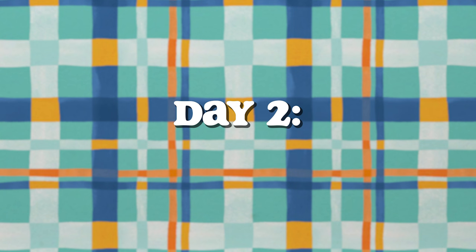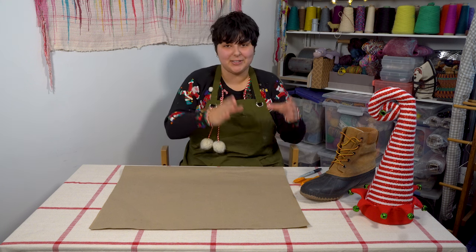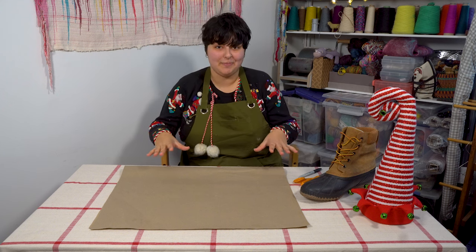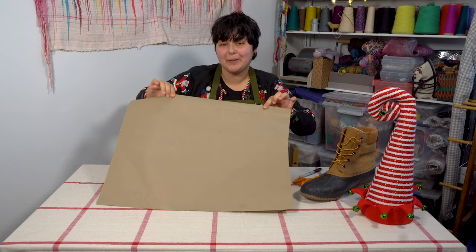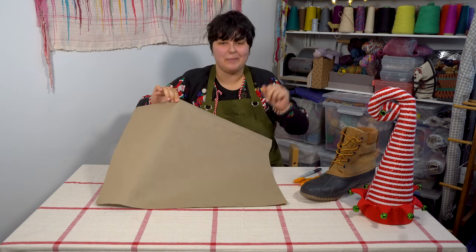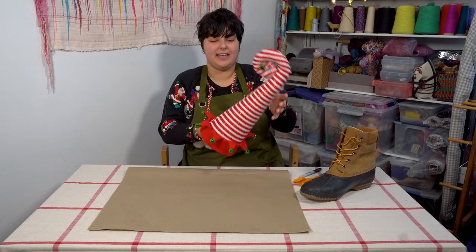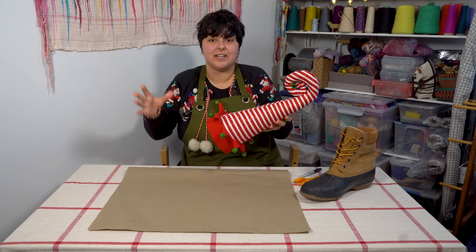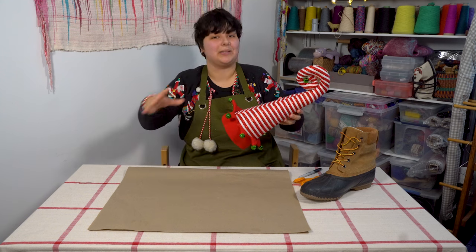That's it for day one. I will see you tomorrow. It's day two, let's do this. Today I'm going to prepare the resist that I'm going to use for this project — basically I'm going to cut out a shoe and a hat out of foam. And before I officially start cutting the foam, I'm going to first design these on some scrap paper, just to get everything looking good before I make it official. To make things easier on myself, I'm just going to trace the hat that I already have. I'm keeping in mind that the felt is going to shrink quite a bit, so I want my hat to be roughly this size, and I'm going to make my template just a little bit bigger.